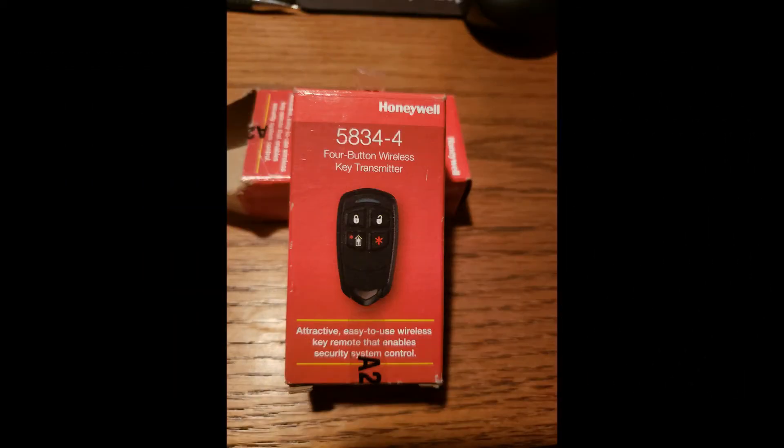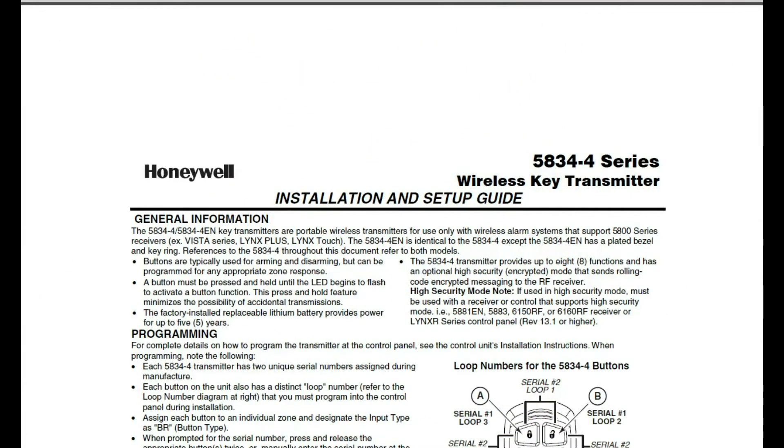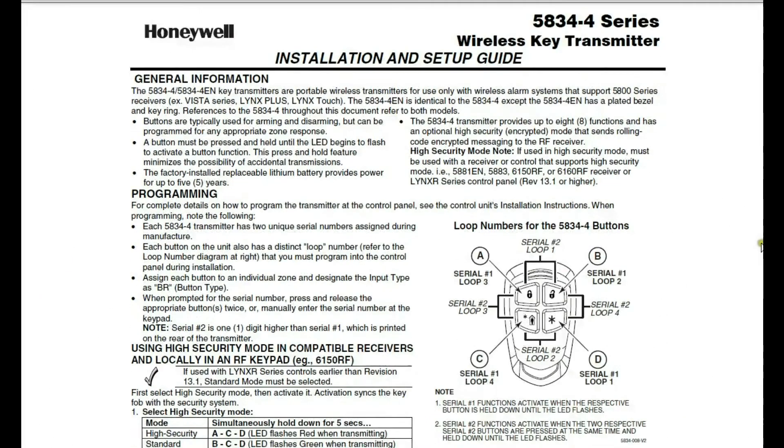So one day you wake up and your old simple key fob no longer works. You go to buy a replacement, find out they're no longer available. Luckily, the 5834 is an acceptable replacement and you pick one up. You open up the instruction manual, and you have quite a surprise ahead of you.